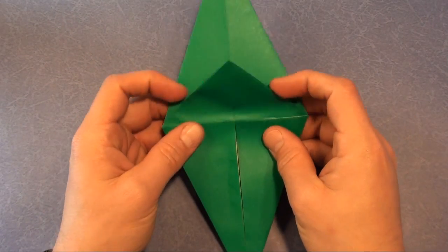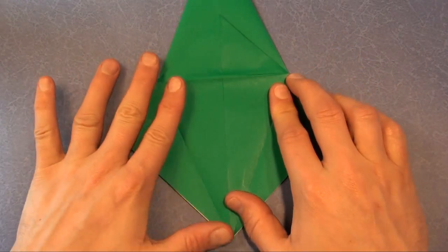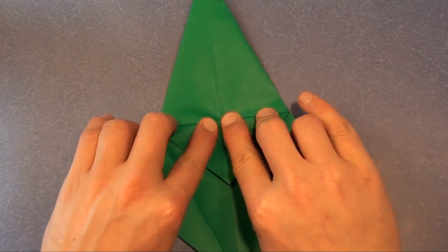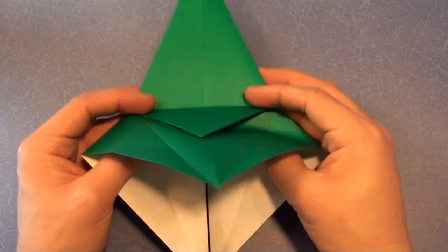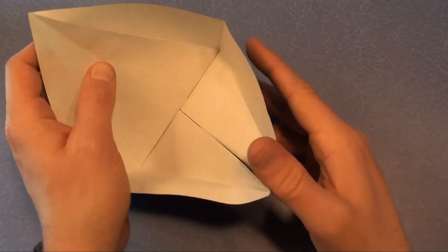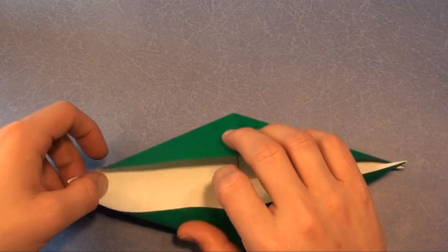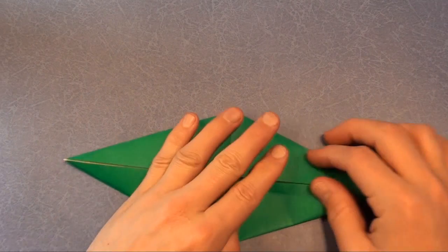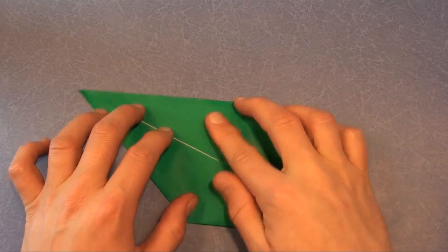Turn over and we're going to make another petal fold right here. Open up the flaps and fold this flap down — that will help. Lift up, with my fingers all the way in the back. Form the boat and flatten. And here's a bird base. Let's bring the flaps down.